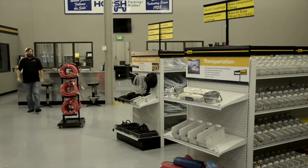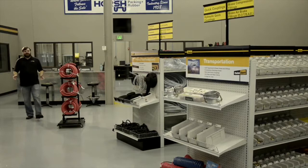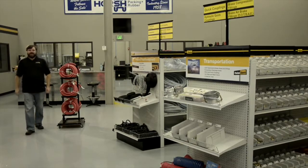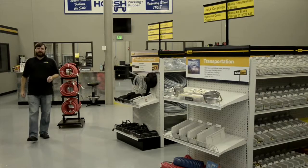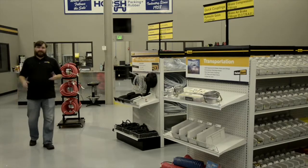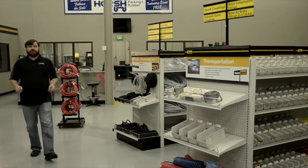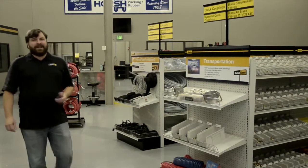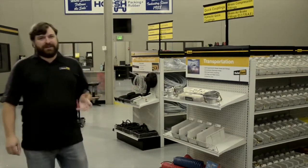Hi, I'm Mike from the Parker Store. Selecting hydraulic hose may seem simple, but there's more to it than you think. It's important because incorrect hose can fail prematurely, causing expensive downtime or worse, damage to people or property. To help remember what to consider when selecting hose, we have the acronym STAMP.